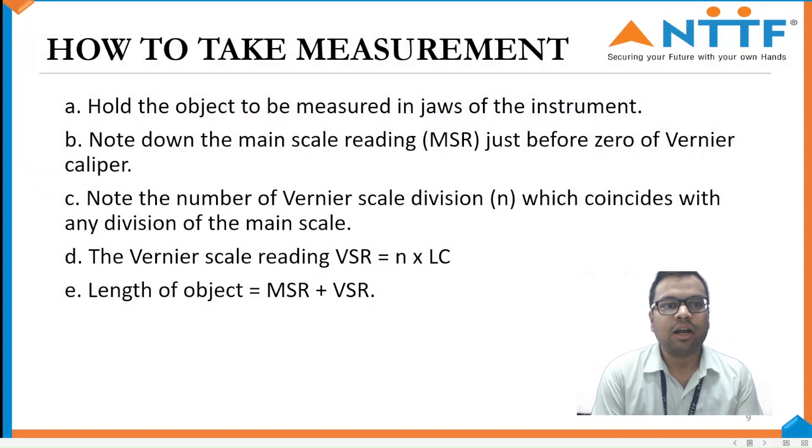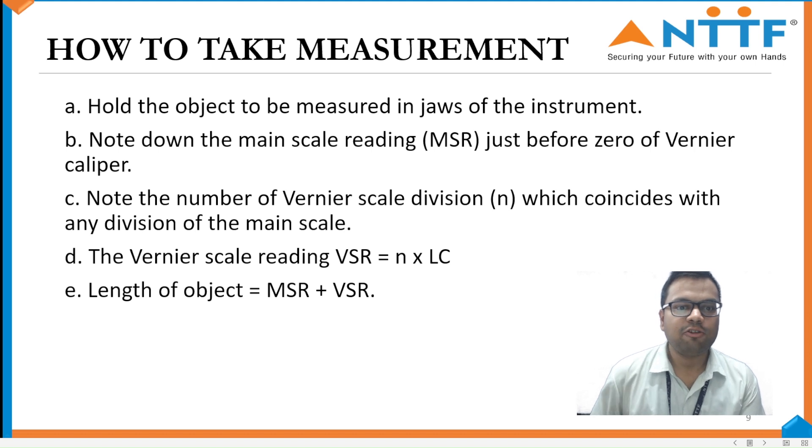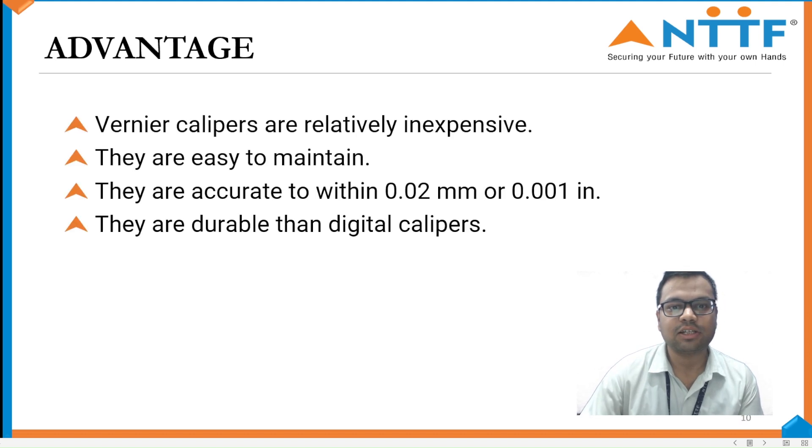How to take measurement. First, hold the object to be measured in the jaws of the instrument. Note the main scale reading just before the zero of the Vernier Scale. Note the number of Vernier Scale divisions which coincide with any of the main scale divisions, then multiply with the least count. Then add to find the length: MSR plus VSR.